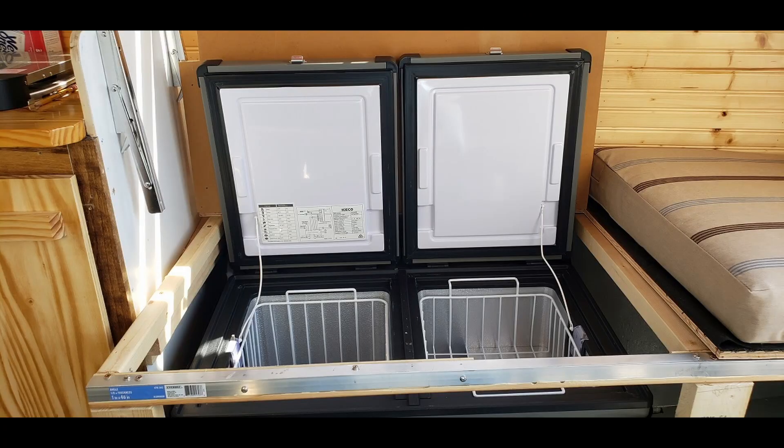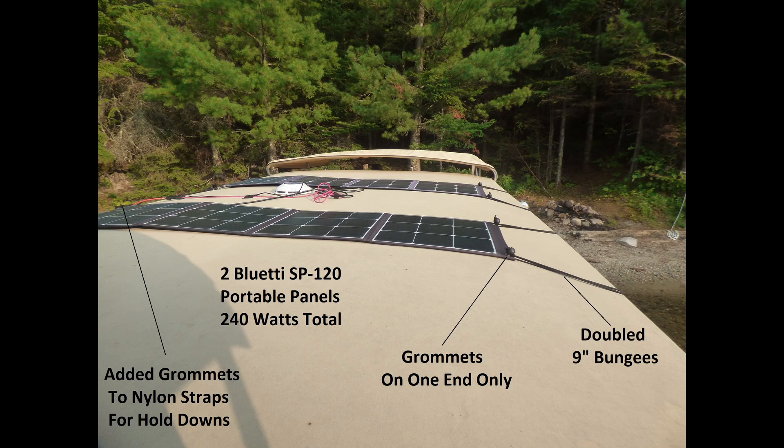Those portable panels are fastened down on the roof and have to be removed when you go down the road. So one disadvantage is they can't be powering the refrigeration while you're in route, and this later becomes an issue which I have addressed in phase two — but we'll discuss that later.